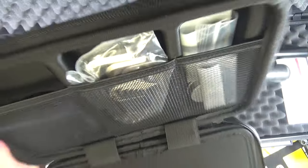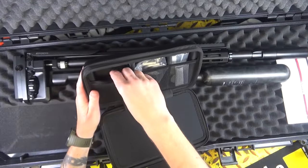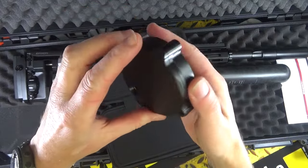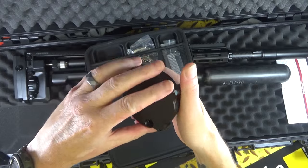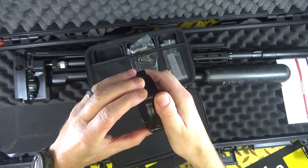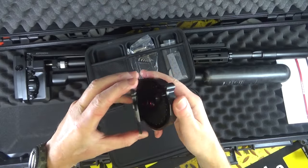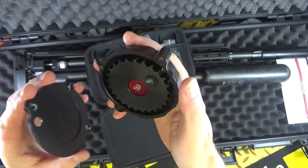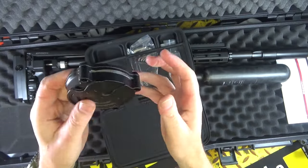You get a full set of allen keys — what! And the magazine itself is just pretty damn good. I don't even know how to use it yet — oh there you go, look at that for a mag. All magnetic — wow!